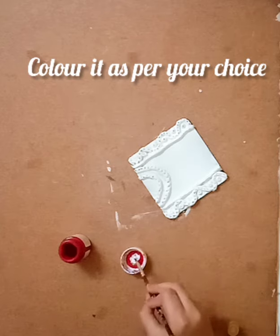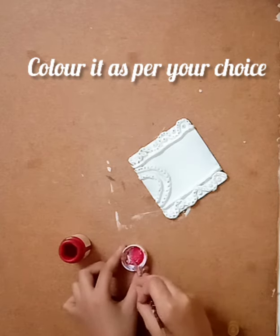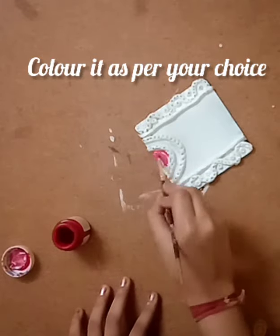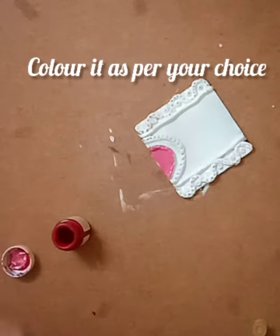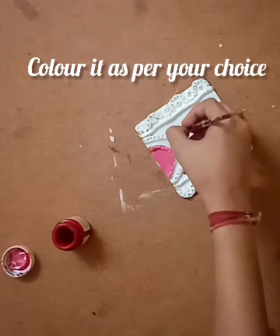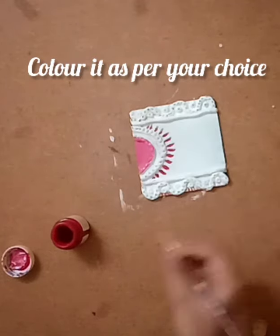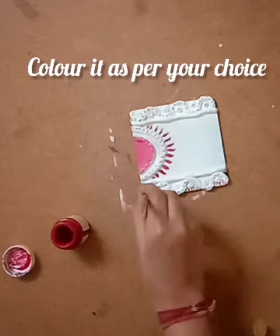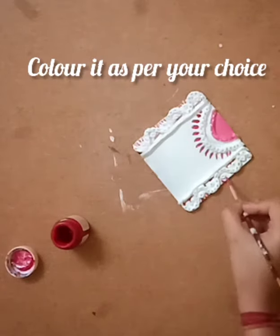Now I'm mixing white and red to make pink, and applying it at the center as well as on the first roll. Then use red to make the lines. On the wave-like structure, at one end I'm putting sleeping lines and at the other end I'm putting standing lines.